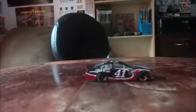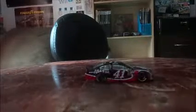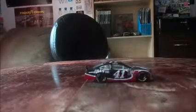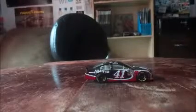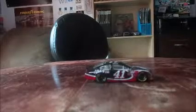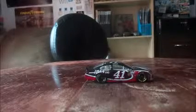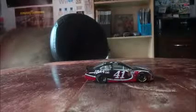Hello everybody and welcome to another diecast review. Today we look at, for the first time in a couple of weeks, a car that has already been opened. This is the number 41 car of Kurt Busch. It's a simple car — all black and says Haas on the front — but it's still a nice car.